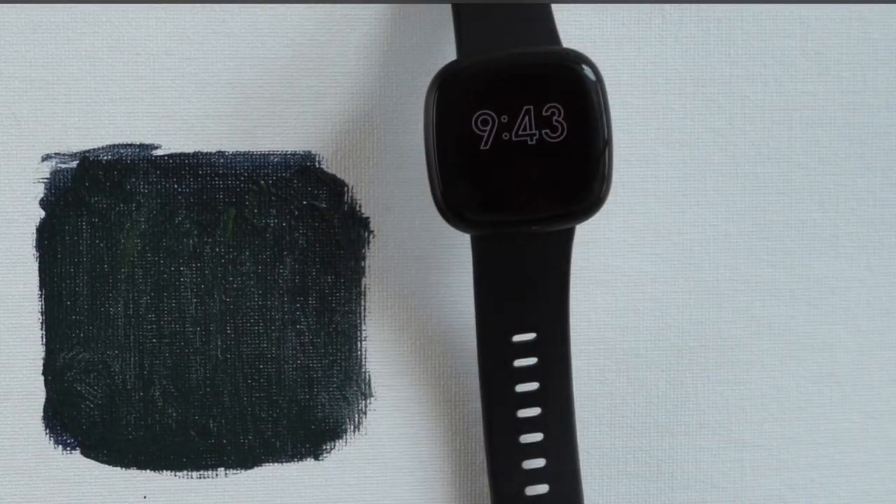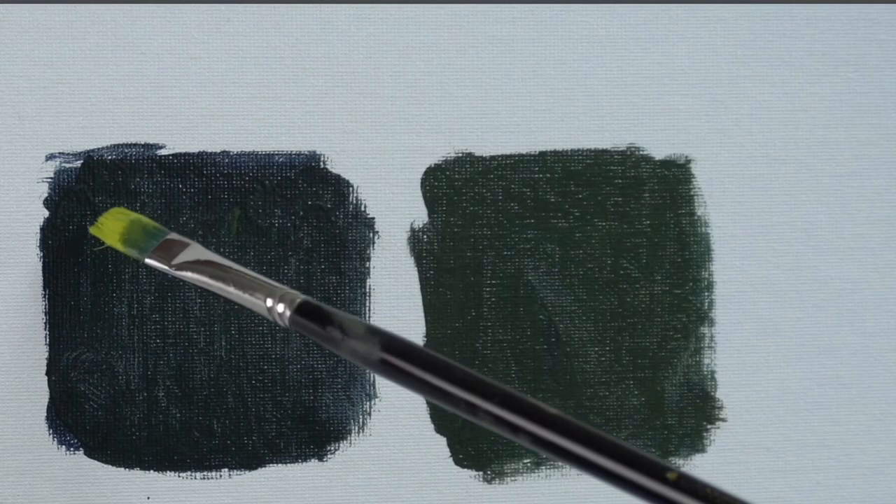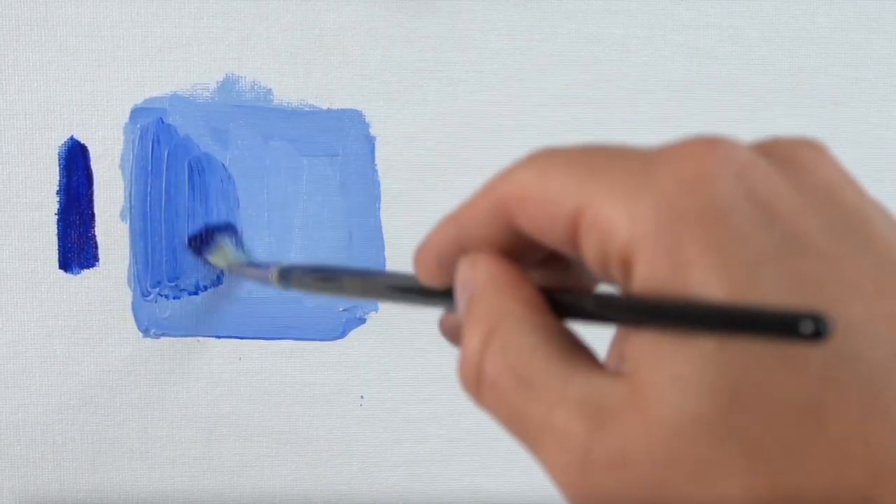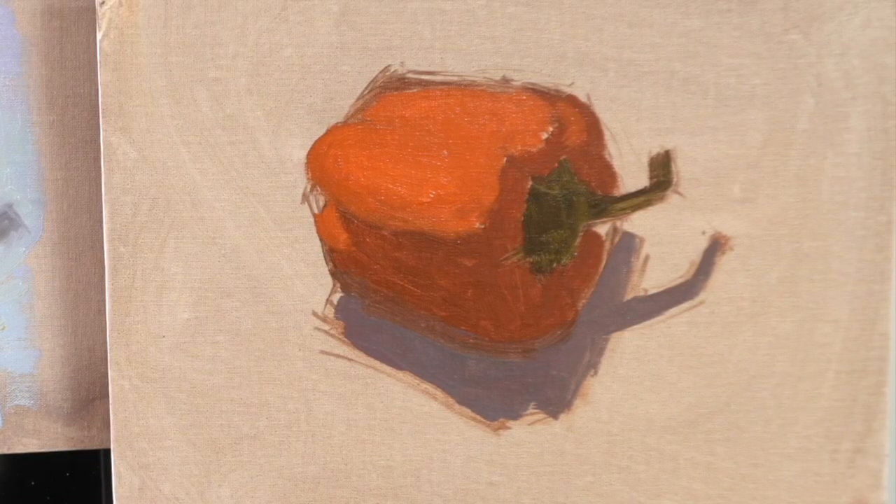Checklist item number five is work thin to thick and dark to light. I'm going to be able to build more color and shapes on top of the big shapes because the paint is relatively thin — thinned out with paint thinner, which evaporates quickly and the paint sets up faster than you think. Give it 10 minutes or so and it'll be a lot easier to paint over. Working dark to light is smart too, because it's a lot easier to lighten paint as you go opposed to darkening it. So even the light areas, like the light shape of this pepper, I block in with the darkest light I can, which gives me room to build lighter values on top.